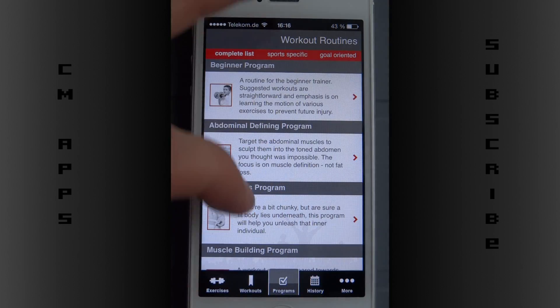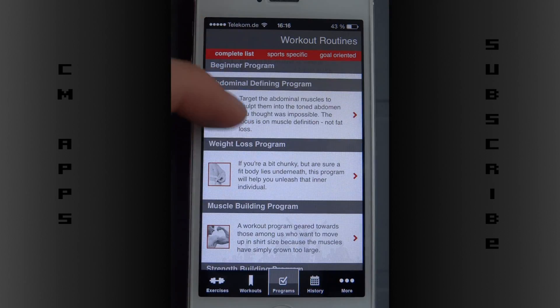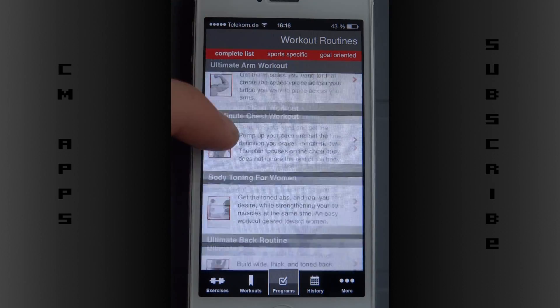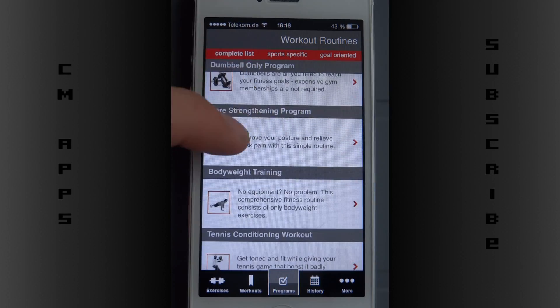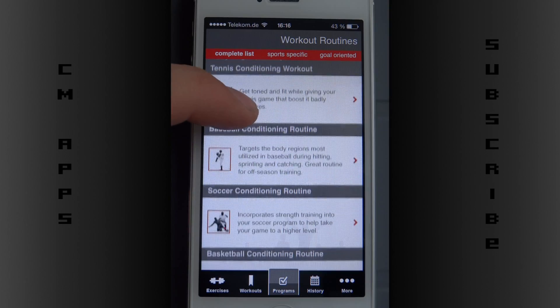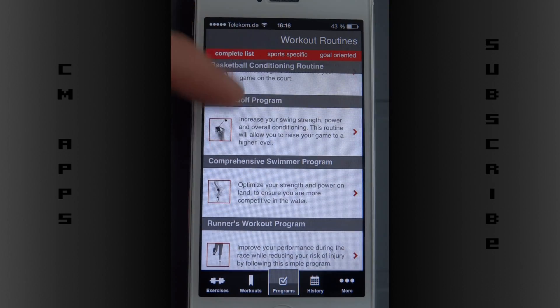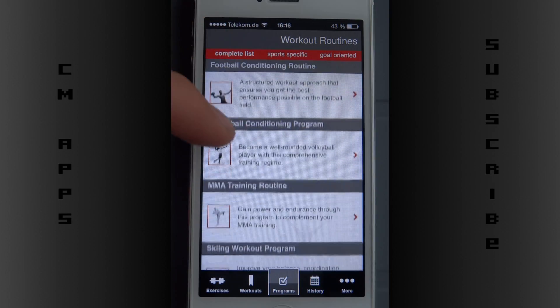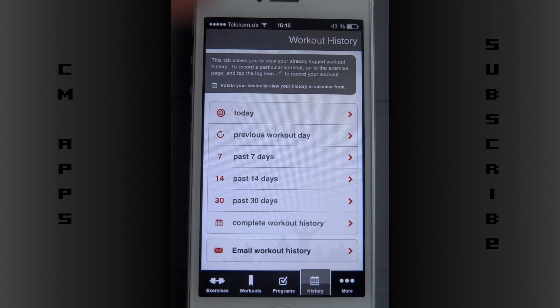Here you have already pre-programmed workouts: beginners, abdominal, muscle building, body toning — I'm going slowly so you can read and see if it's for you — even baseball conditioning, basketball, golf export. Quite a lot. I had a different app before but it wasn't supported on iPhone anymore.